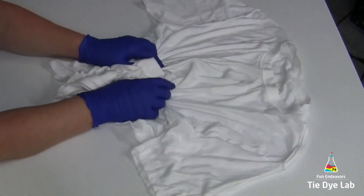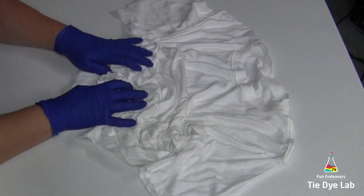Hi guys, it's Angie with Fun Endeavor's Tie-Dye Lab. Today I'm making a scrunch ice dyed shirt.